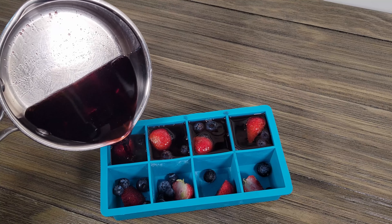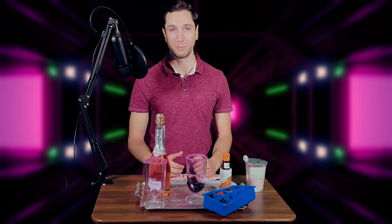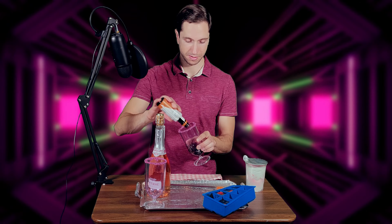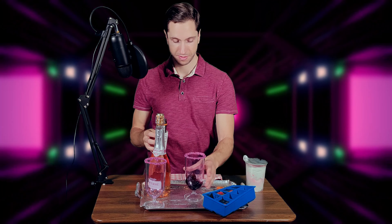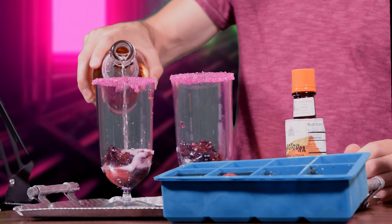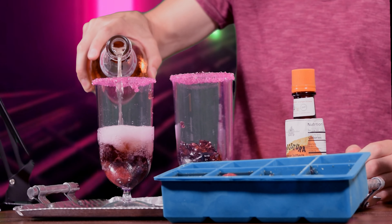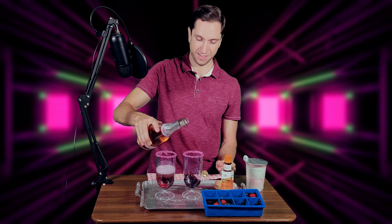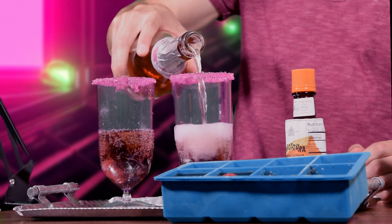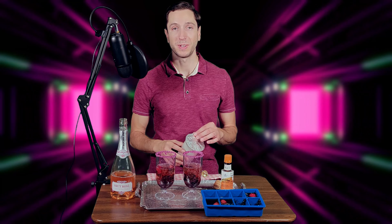I also put some frozen strawberries and frozen blueberries in the jello shot — that will serve as our sugar cube for our champagne cocktail. Then we're gonna take some orange bitters. Now you're gonna add your champagne.